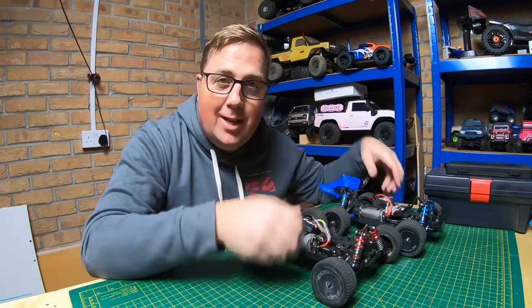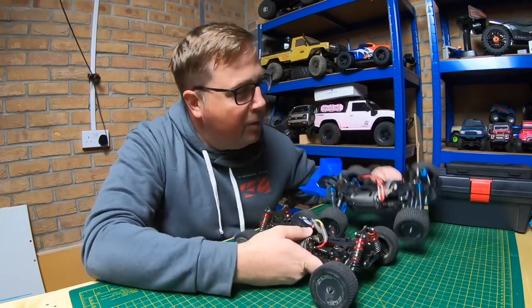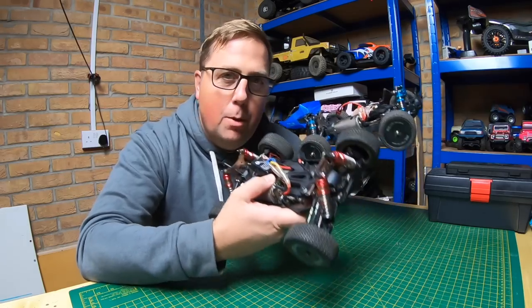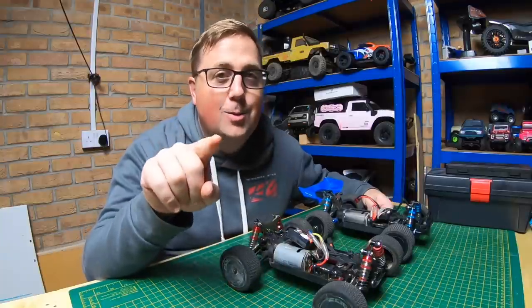What's up guys, welcome to the channel. On today's video we are taking the WLTOYS 144-001 and the XLF F16. I'm going to strip them both down and compare all the components — you asked for this one.